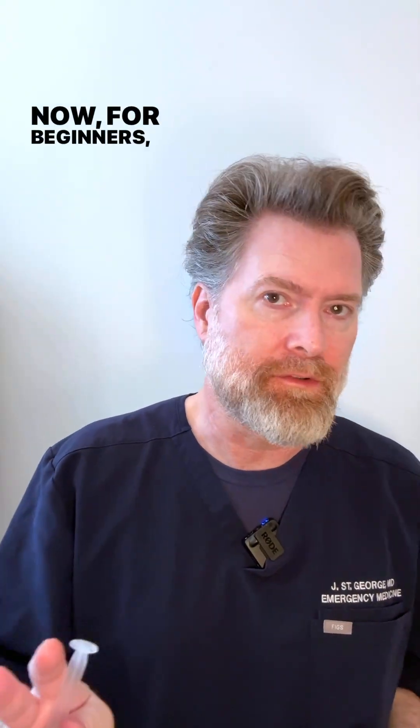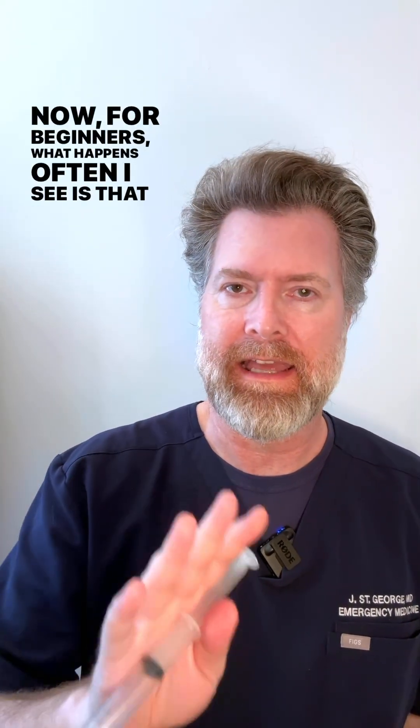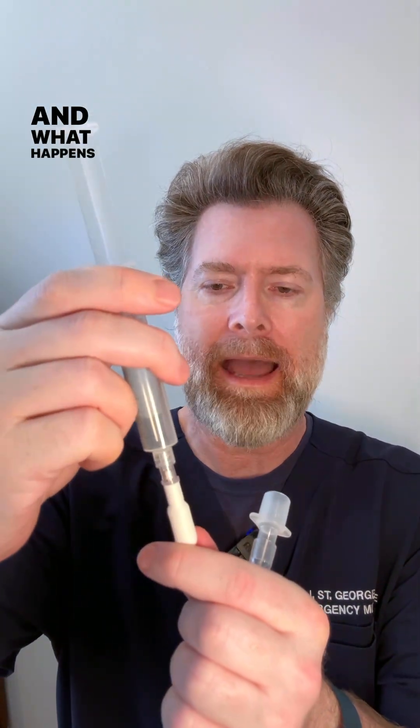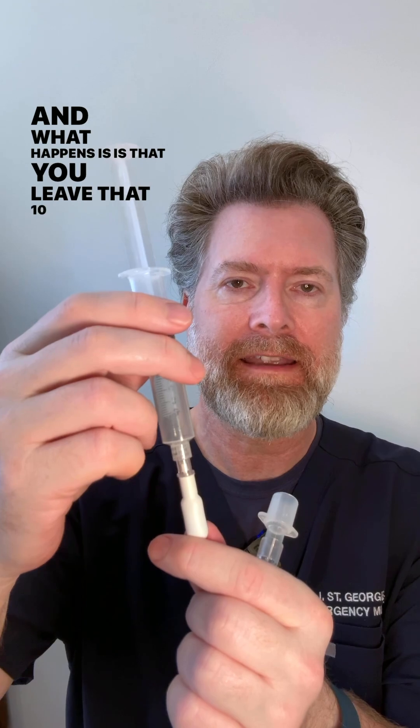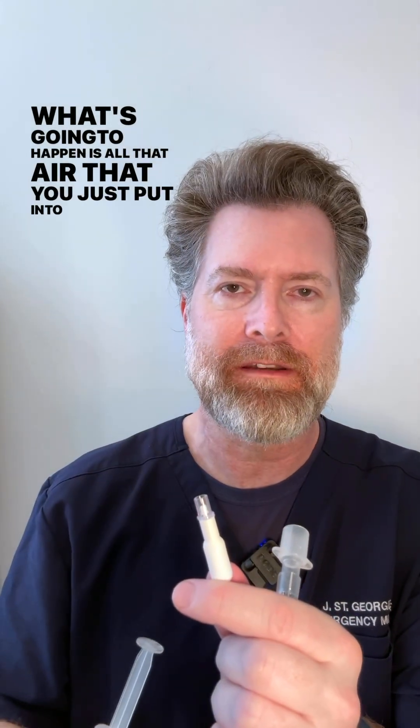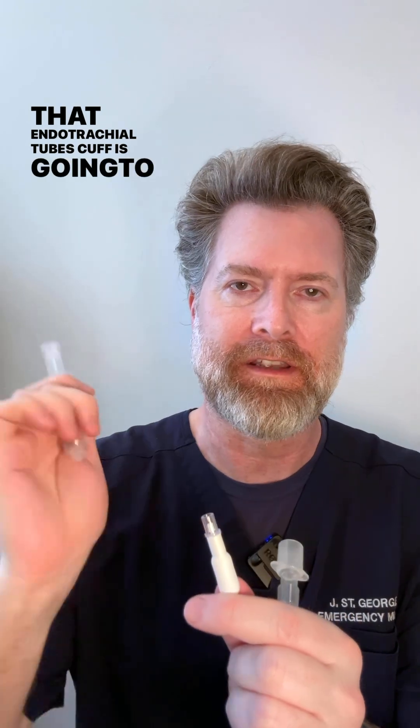For beginners, what I often see happen is that you intubate the patient with your 10 cc syringe attached, and then you leave that syringe on. What's going to happen is all that air you just put into the endotracheal tube's cuff is going to come right back out.